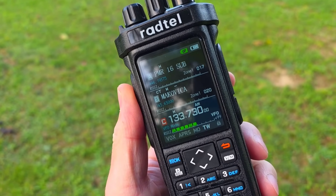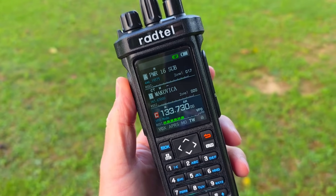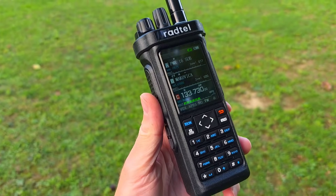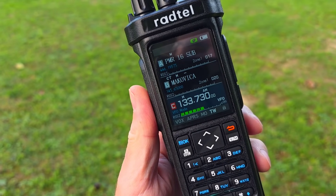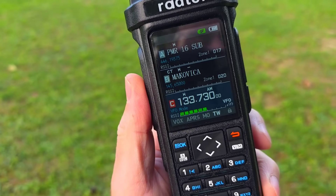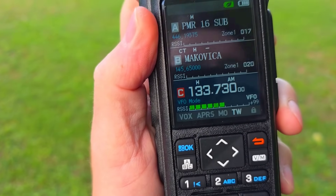This is the air band — 133.730 is the frequency of a 50 to 60 kilometer distant airport in the city of Kosice. And this is the ATIS station, or the weather station — very nice reception.